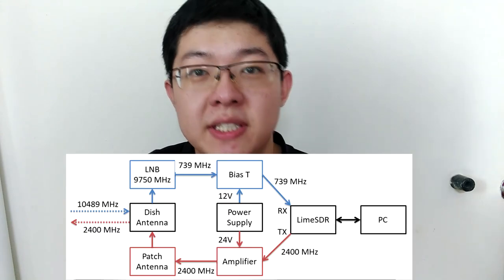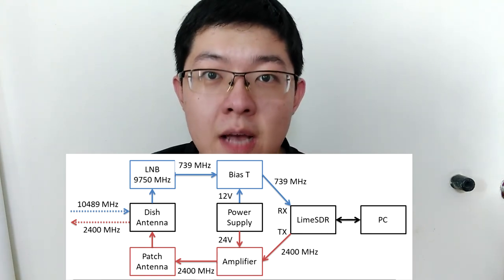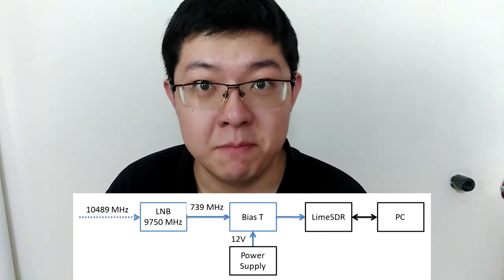Let me recap about my system block diagram. This is the entire setup that I plan to have, both transmitting and receiving. For this test, I do not have any transmitting equipment yet, and I do not have the parabolic antenna yet. So my receiving test is only about my satellite LNB — I use the LNB to point towards the satellite directly and try to test the signal that I receive. The purpose is just to test whether I can receive the satellite. If I can receive Q100, then I can proceed with transmitting equipment and parabolic antenna. If I cannot receive the satellite, then all the following steps are useless. So this is the simplified block diagram for this test.